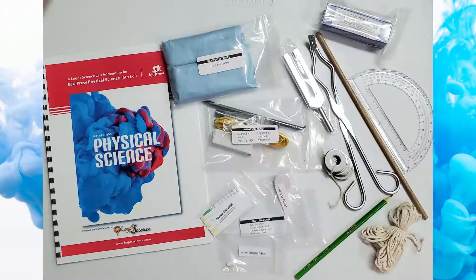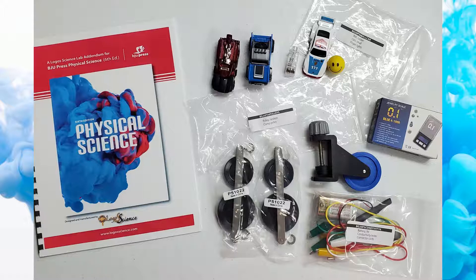Hey look, iron filings. String, a wooden dowel, test tubes, glucose tablets and test strips. Look, a tuning fork. I wonder what that's for. Cars, a rubber ball, a scale, pulleys and more. Do you think the cars will race?